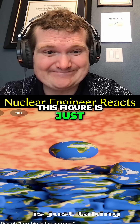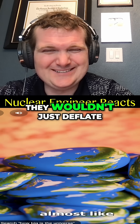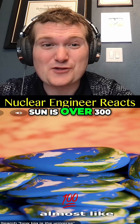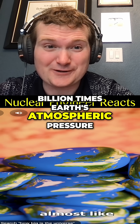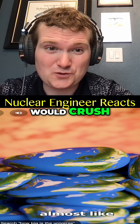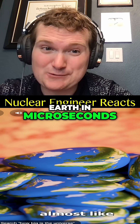This figure is just taking the volume of each Earth to fill the sun. They wouldn't just deflate like that. The pressure of the sun is over 300 billion times Earth's atmospheric pressure. The sun's ultra-hot nuclear reactor would crush, melt, and vaporize each Earth in microseconds.